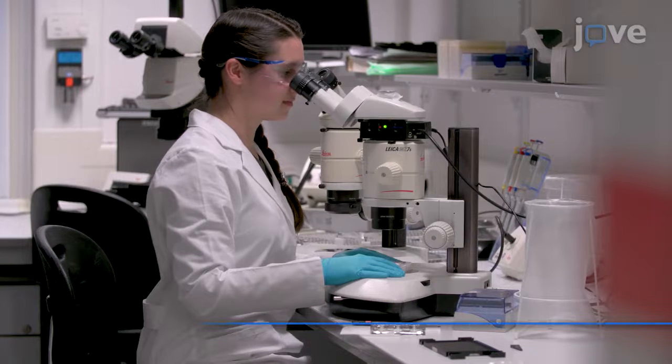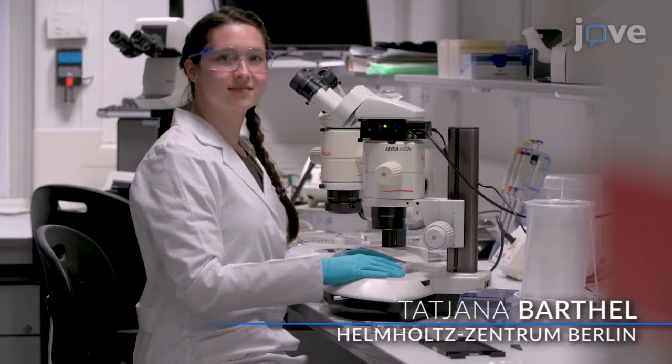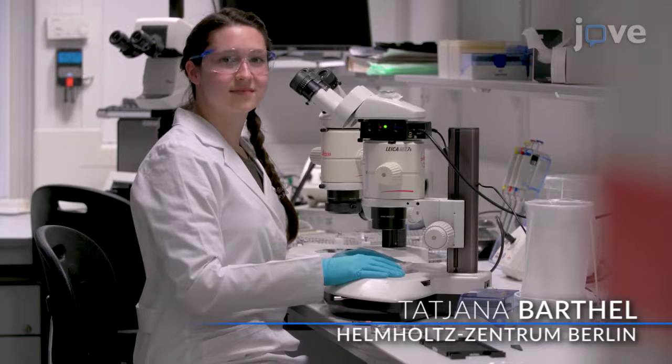The quality of the results is intimately connected to the quality of the sample handling. We believe that the following visual demonstration will help researchers to carry out high-quality experiments. Demonstrating the procedure will be Tatjana Bartl, a doctoral researcher and PhD student in my laboratory.